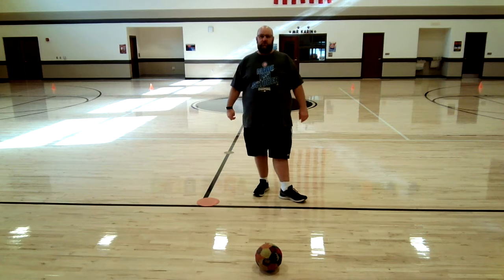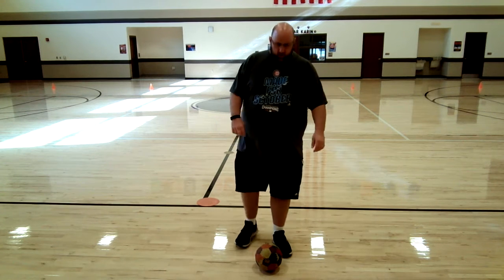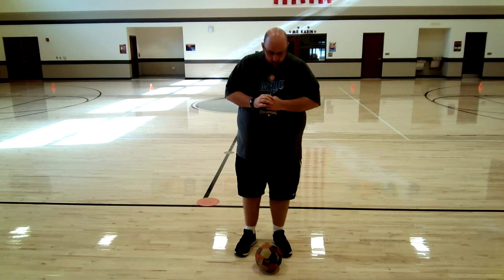All right, boys and girls, we're back. How did it go? Step, turn, kick. Now I want to see if you can go a little bit faster with your step, turn, kick. Because if we're playing a game of soccer, we can't go super slow. If you're more of a beginner and you want to do more practice going slow, please do that — this is not a race to kick it super hard or super fast. We just want to improve and get better from where we were when we started the lesson.